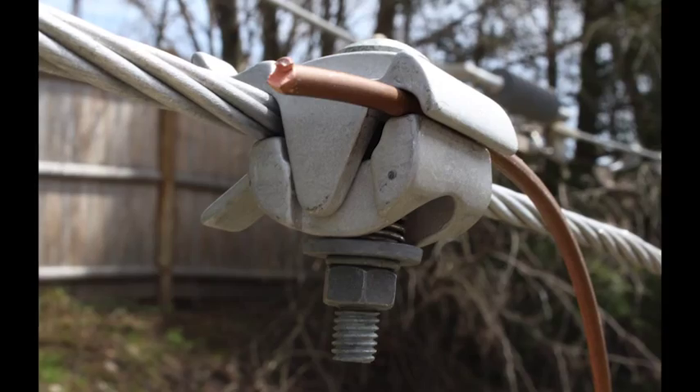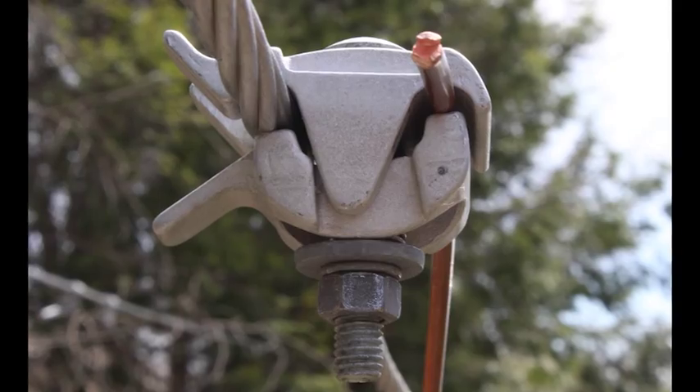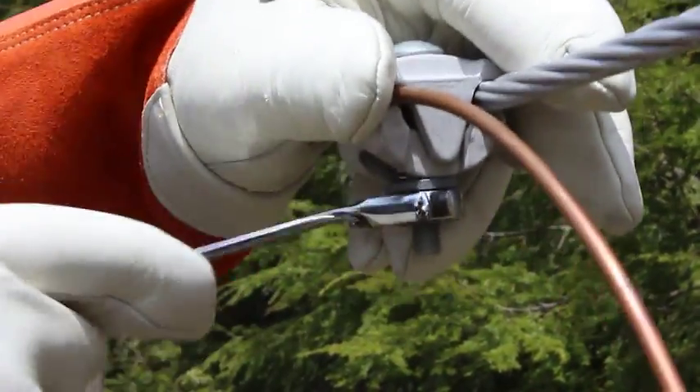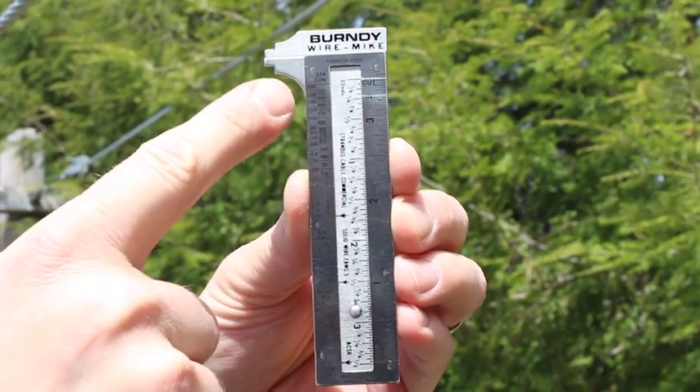Long-term performance of any electrical connector begins with selecting the right connector for the application and installing it using proper techniques. In this video, we will show you how to install the FastTap with Lineman Assist connector system. Prior to installing any connector, a few steps must be taken.